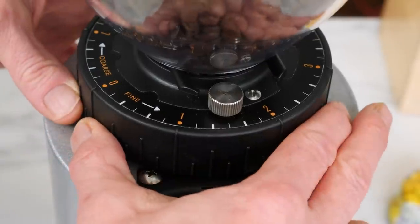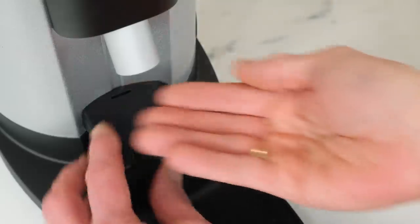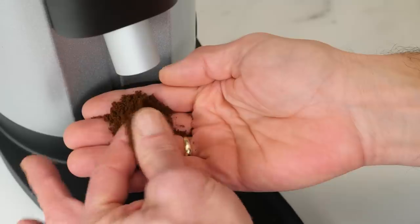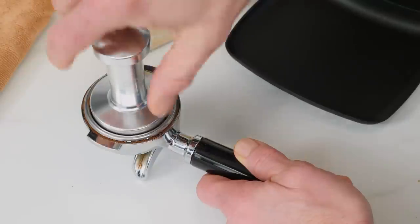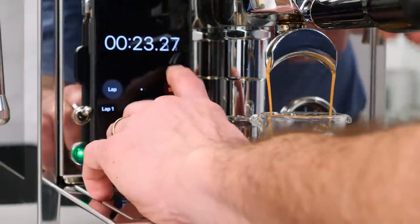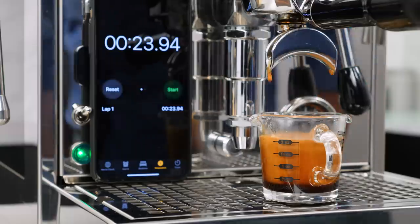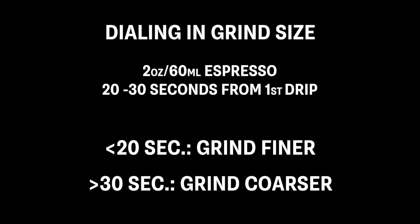As a starting point, set your grinder to produce a grind size that's very fine — a consistency somewhere between table salt and granulated sugar. Load your portafilter with that, then pull a shot and time how long it takes. Your goal is to make your espresso in 20 to 30 seconds from the first drip of espresso from the spouts, and it's the grind size which controls that timing. So if your timing is under 20 seconds, adjust your grind a little finer to slow it down. If it's over 30 seconds, adjust the grind a little coarser to speed it up. And that's really all there is to it — simple.